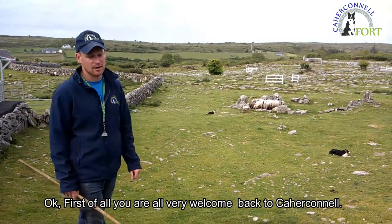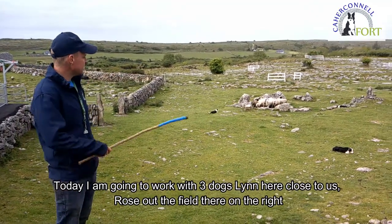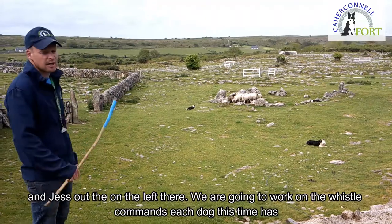First of all, you are all very welcome back to Carriconnell. Today I am going to work with three dogs: Lynne here close to us, Rose out the field there on the right, and Jess on the left there.